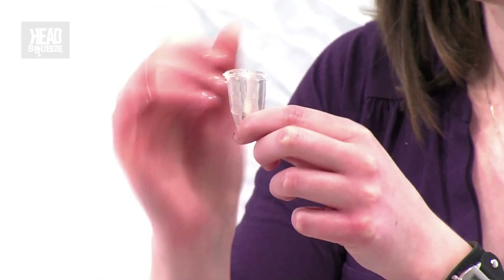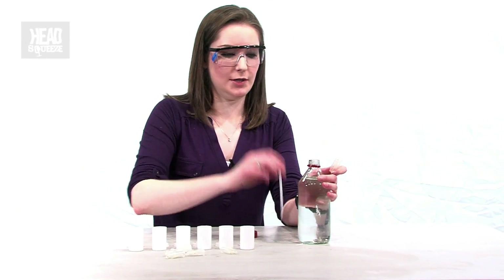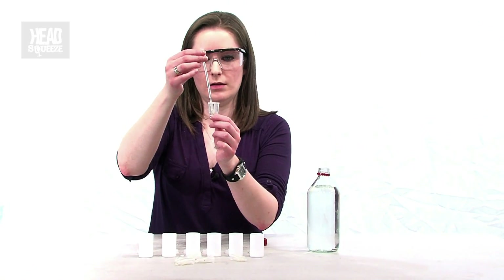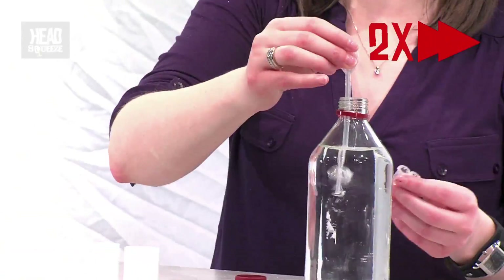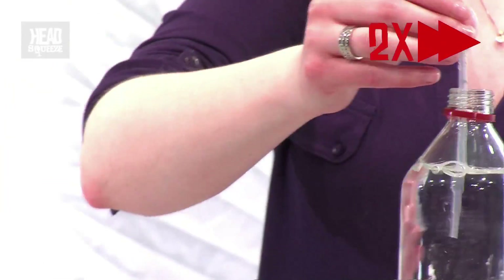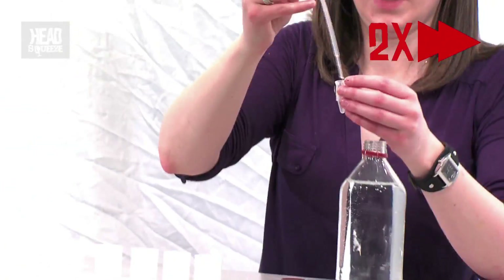Now I'm going to take these little Eppendorf tubes — you can buy these online. What I've done is sellotaped two together. I'm going to take my distilled malt vinegar and a little pipette, and fill the Eppendorf tube with vinegar. The more vinegar you put in here, the faster this reaction will be. Hopefully they should just stand up right on their own and they're not going to tip over.